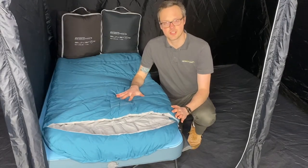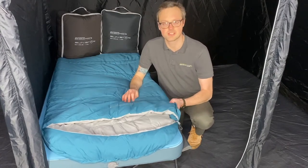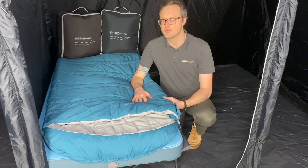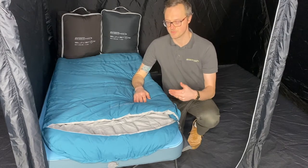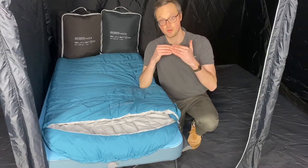This is the Outdoor Evolution Sunstar Single 400 sleeping bag. A lovely warm three season sleeping bag offering great comfort at a great price. It has a 400 gram double layer filling, which is really important as it's constructed in a way to minimise any cold spots within the bag.